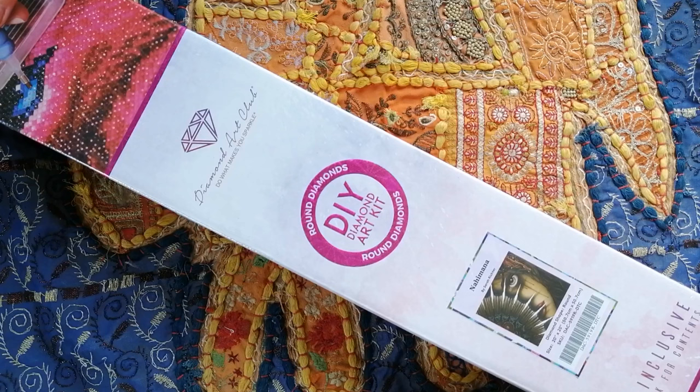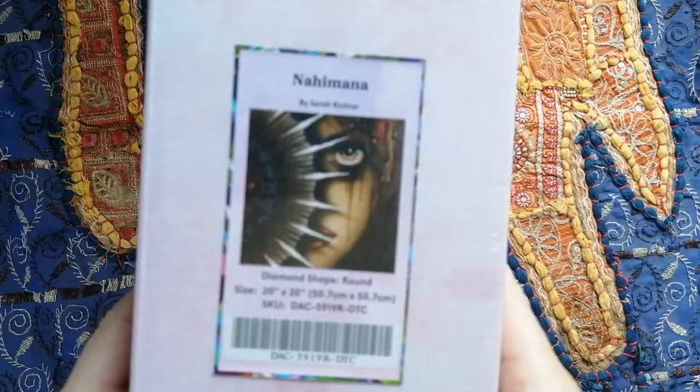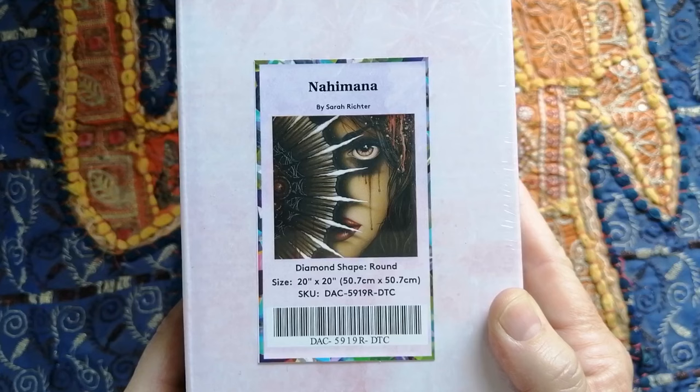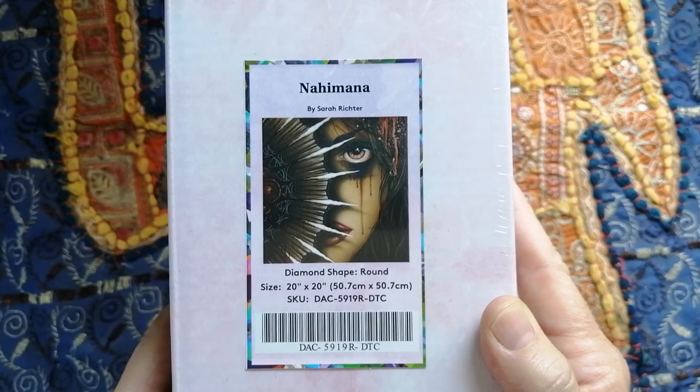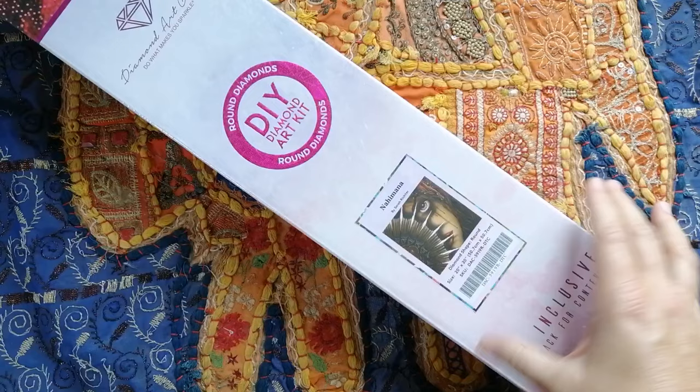At the moment, I actually have quite a lot of what I would call fairly large diamond paintings kitted up. So I decided that I needed to try and find something smaller in my stash, and this image here is one of the smaller ones that I do have. Today's unboxing is going to be of this — I would call it a sort of dark art piece, because the artist is Sarah Richter. This one is called Nahimana. It's a round drill diamond painting in the size 50.7 x 50.7. That is definitely a smaller Diamond Art Club kit.